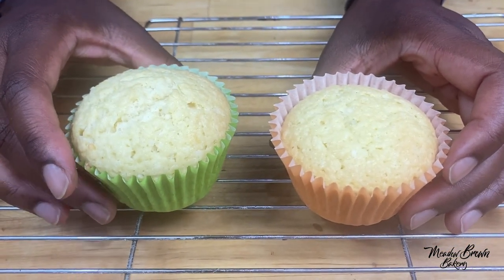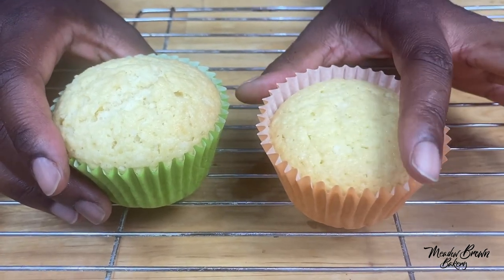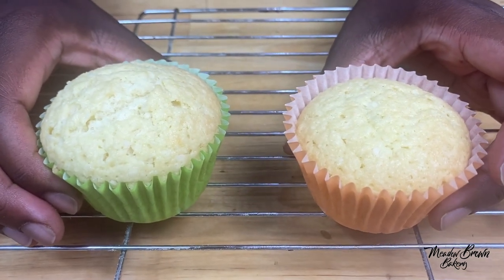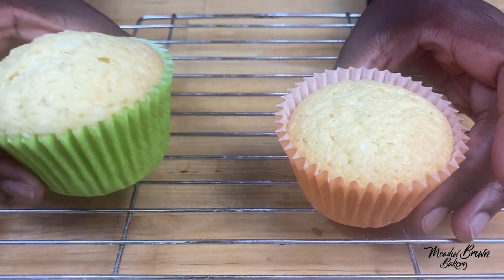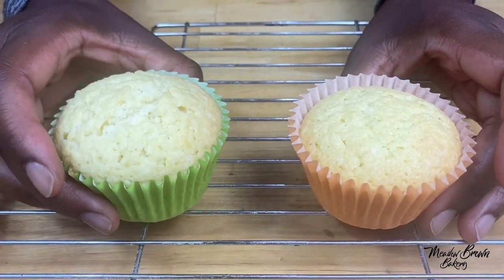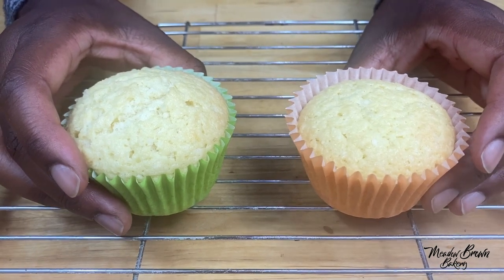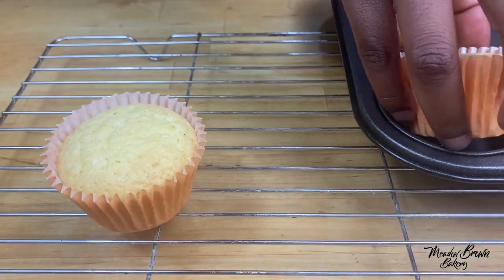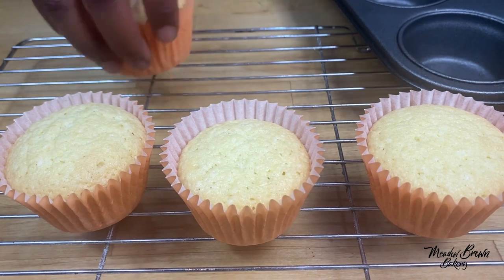Now look at the difference between the dome-shaped ones and the flat ones that are flush with the cupcake case. You bake them according to how you want the decorations to come out — for domed ones, fill about three quarters of the cupcake tray and your temperature can be a bit higher. For flat ones, fill halfway. Thanks for watching and see you again soon — for more videos visit my website.